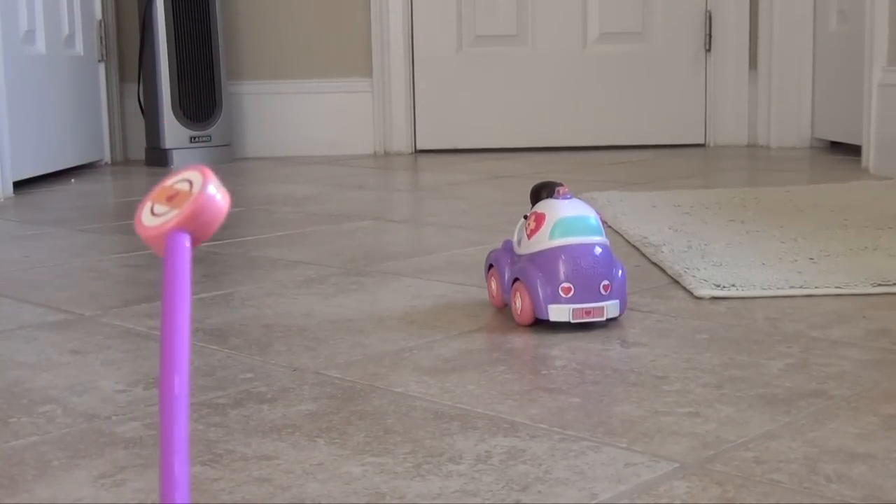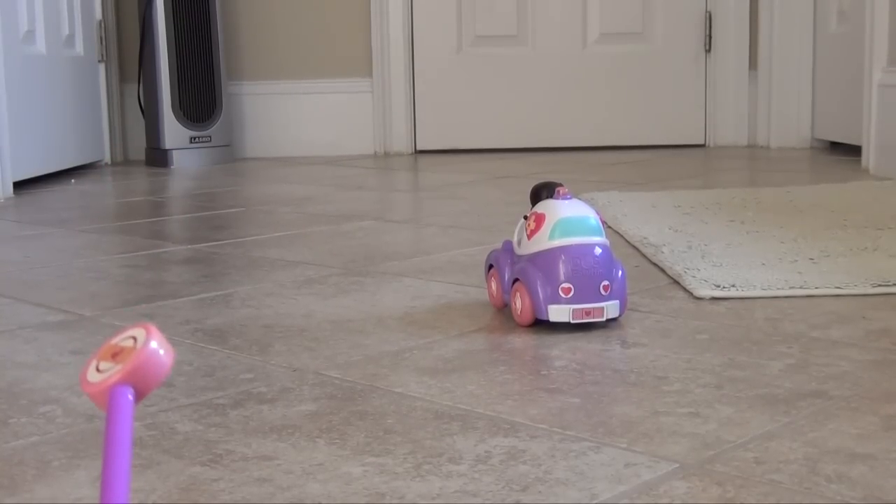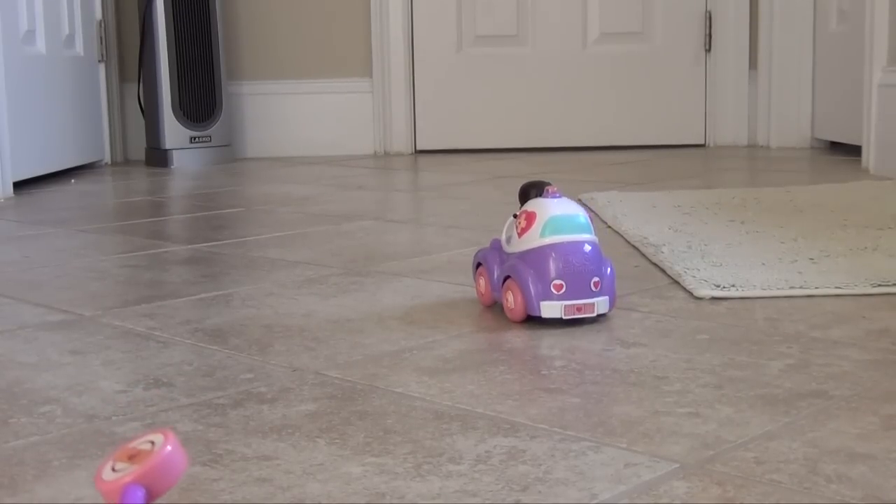One of the things that my daughter, who's four years old, likes to do is she sets up little obstacles for Doc to go around and even ramps to jump. And she calls her Daredevil Doc.